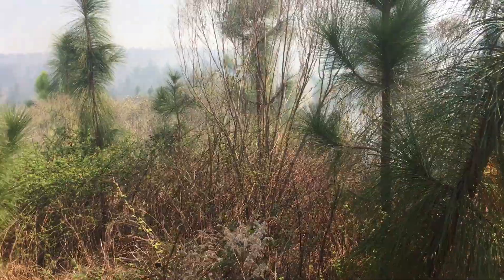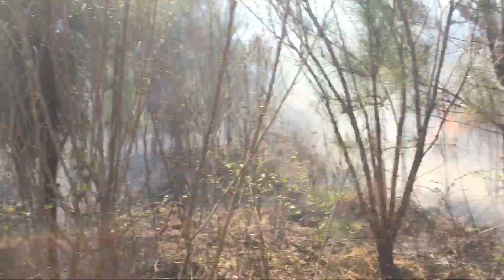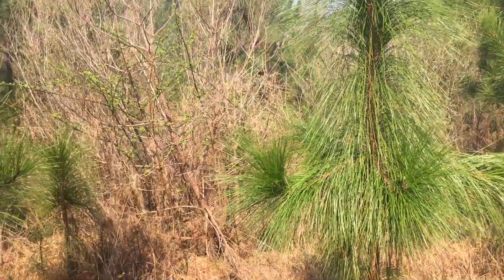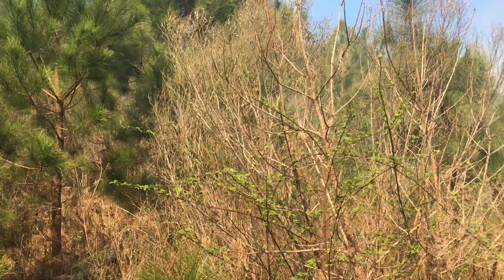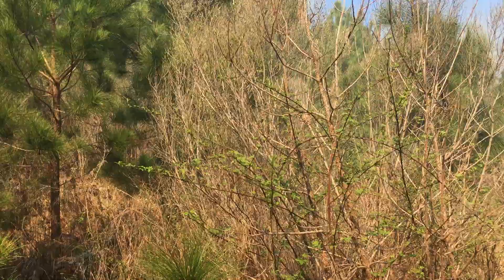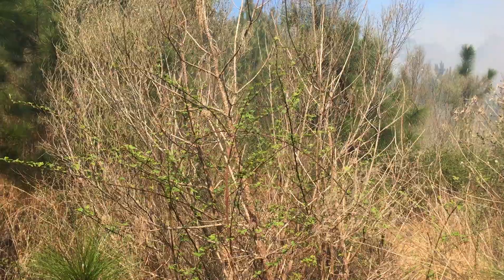I probably need to head out of here — they lit it on this side and it's going to come through in just a minute. Stay tuned for more videos on forest management and wildlife management.